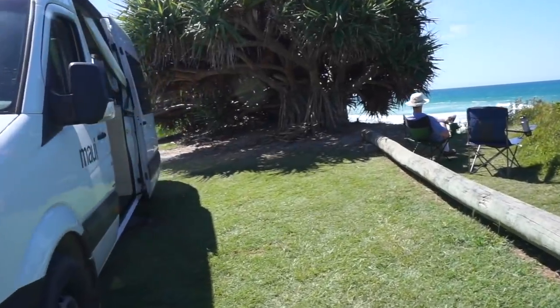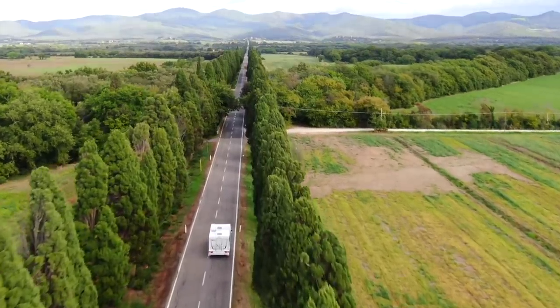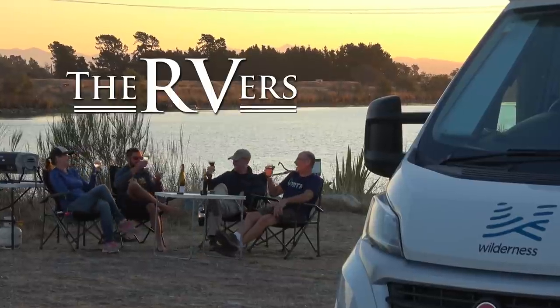We're in New Zealand on our fourth international RV trip. Our first was to Australia, then we went to England, and then to Italy. And now we're here with our friends and co-hosts of the RVers, Tom and Kate of Morton's On The Move. That's them parked next to us right behind us. And we're going to take you on a tour of our motorhome.